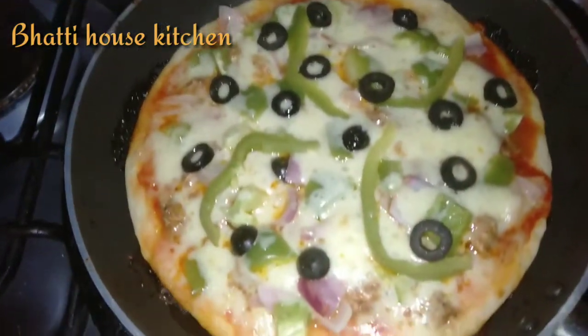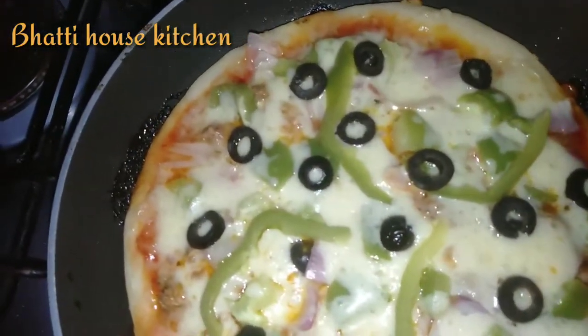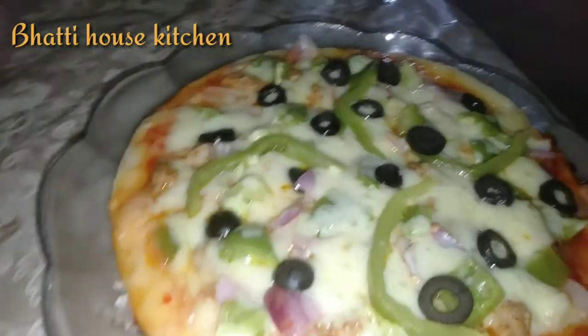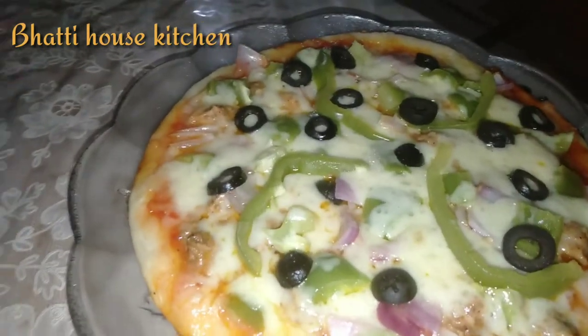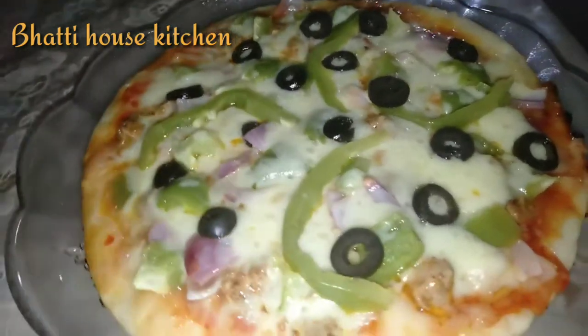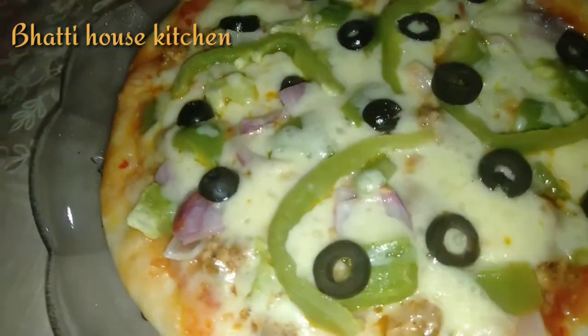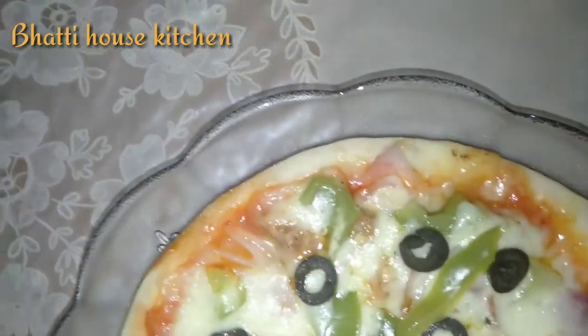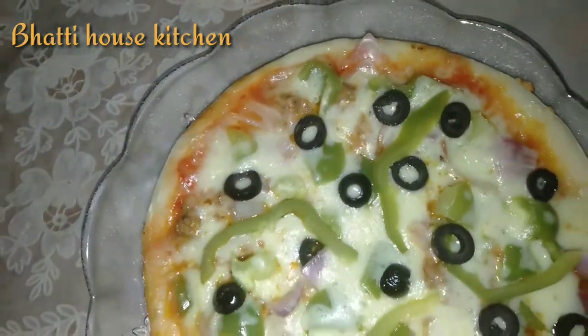As-salamu alaykum, कैसे हैं आप सब लोग? उम्मीद है आप लोग ठीक होंगे, खुश होंगे। आज मैं बच्चों के लिए बहुत ही मज़े की रेसिपी लाई हूँ। आज हम बना रहे हैं पिज़ा इन अ पैन — बहुत ही मज़े का बनता है, जल्दी से बन जाता है।